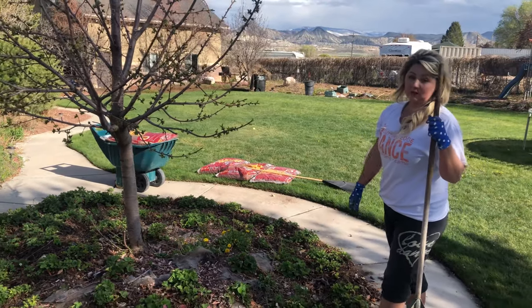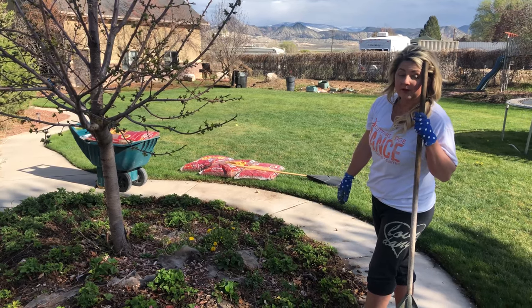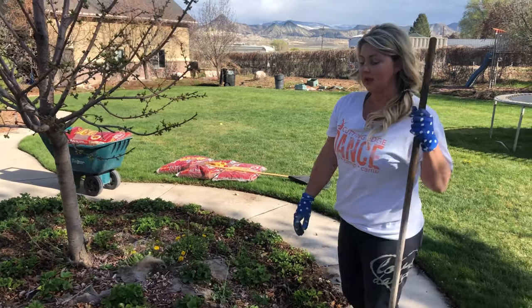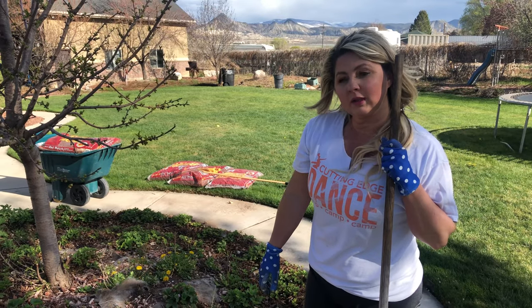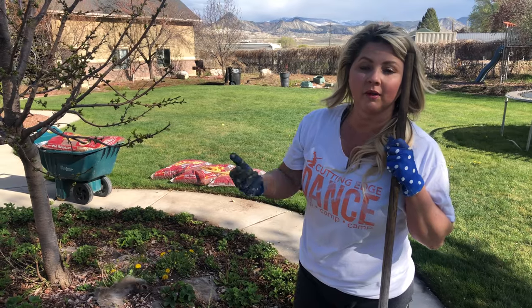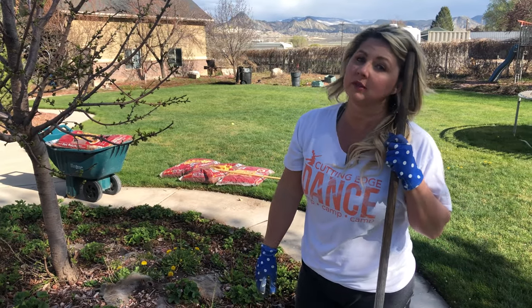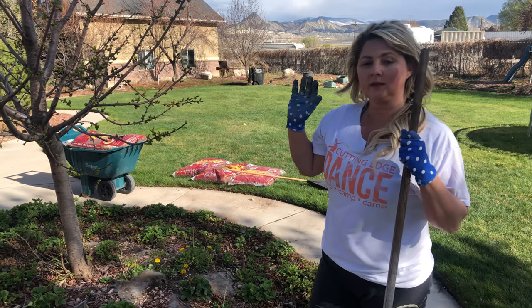I'm a little bit late getting started this year. Normally I rake this out before the blossoms pop out, because if I rake out the blossoms I'm not going to have any berries. So I'm going to carefully rake this out. Also, a lot of my flower beds have decorative rock in them, but I can't put that in a strawberry patch because the strawberries can't grow in rock.